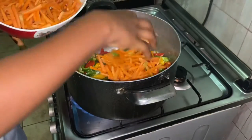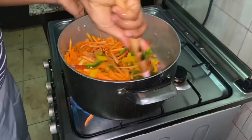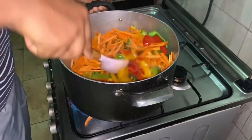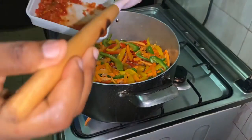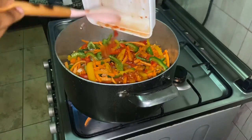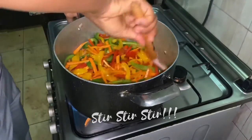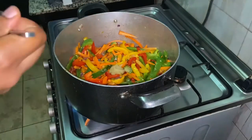I'll go ahead to stir it properly, then allow it to fry for a bit before adding the blended pepper. You can add pepper according to how much you like. Now I'll be adding ginger and garlic.